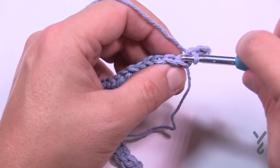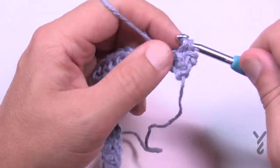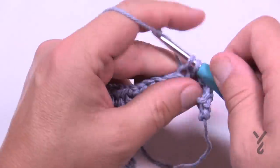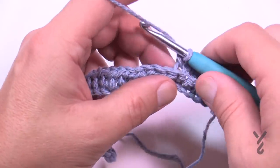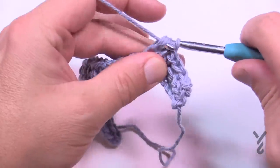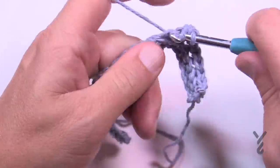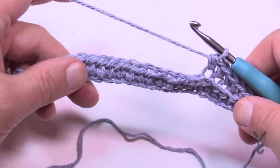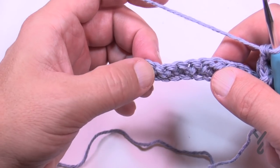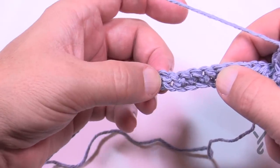The next four stitches are single crochets in the back loops only — 1, 2, 3, and 4. Then the next 16 are half double crochets. I won't count all of them completely on camera — just go 1, 2, 3 and all the way to 16. If you feel confident you can continue half double crocheting without counting and just look for the final six stitches, where you'll start your four single crochets and then two slip stitches.